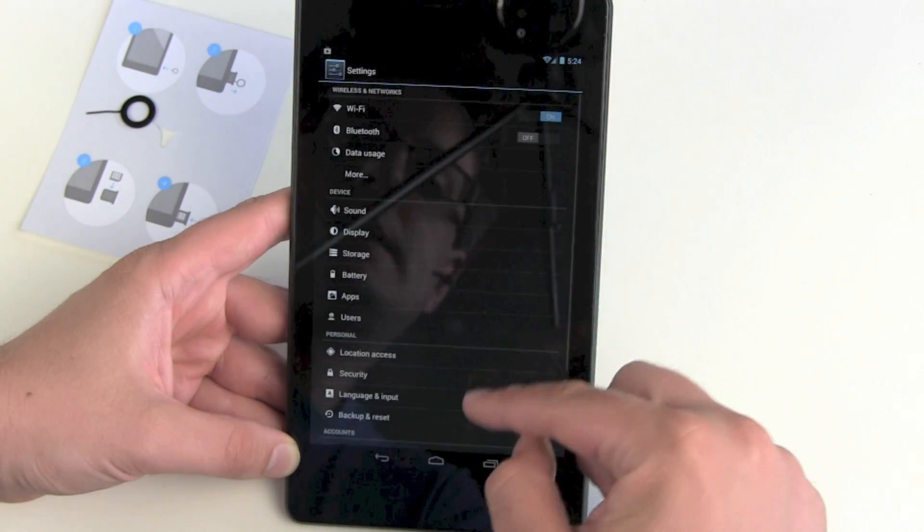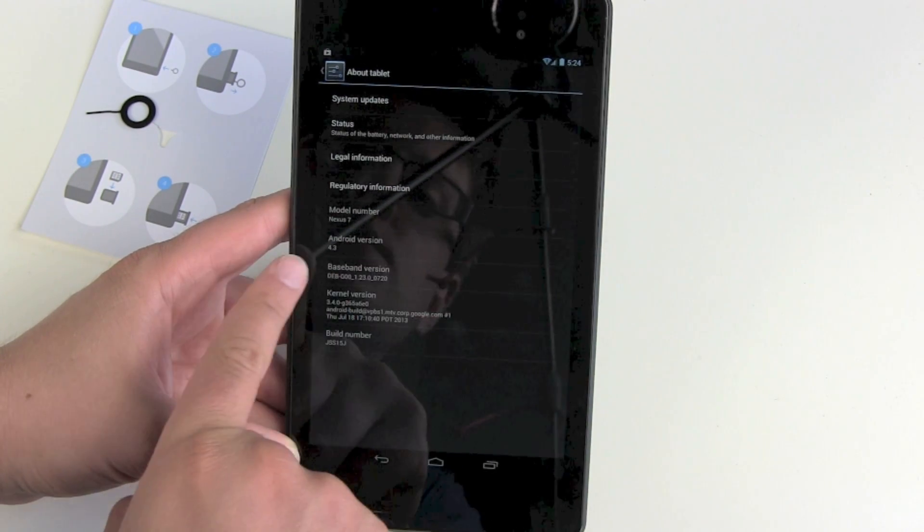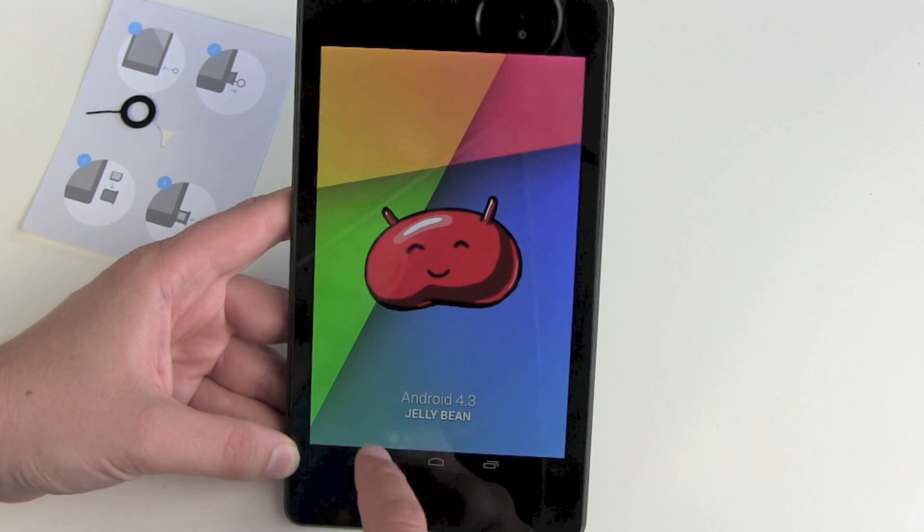Next step — let's check out About Tablet. We got Android version 4.3 here. Hit it for developer mode and there we go.